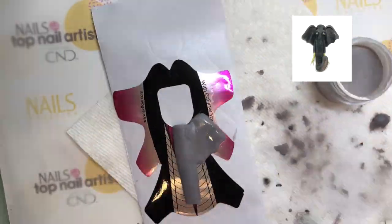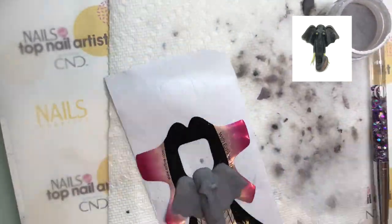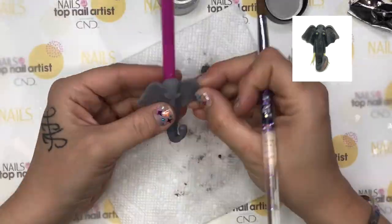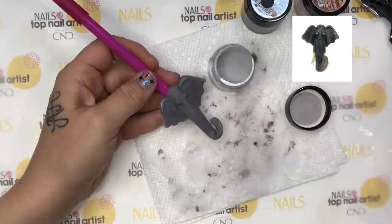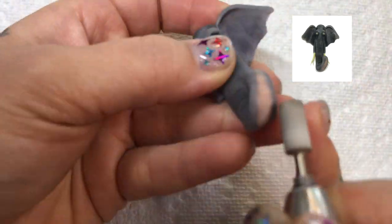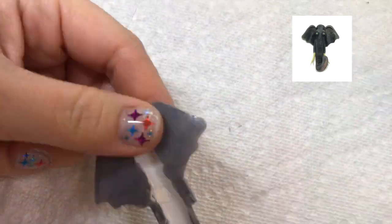For the elephant, I started with a tapered square nail tip. I covered it in gray acrylic and sculpted out his facial features. Then I sculpted out his trunk and curled it up and over. I added a little bit of pink for the underside to give it a realistic look. Then I added detail and shading to his ears and trunk. With an electric file, I added in detail lines throughout his trunk and ears. The finishing touch was to add the tusks.